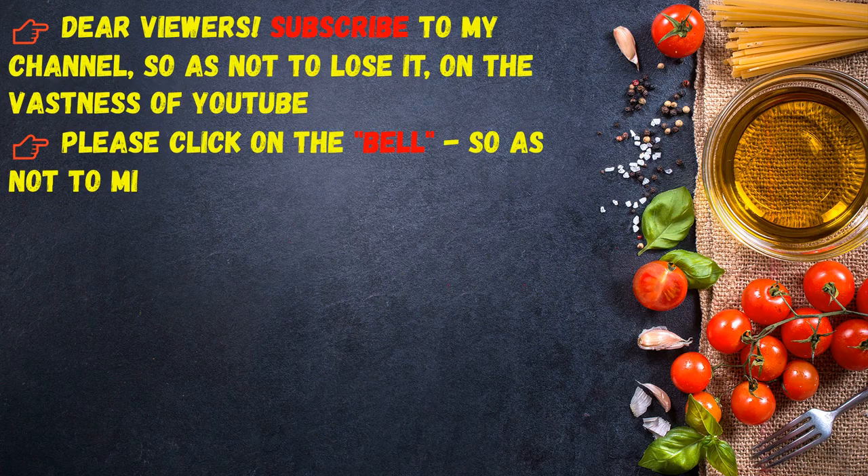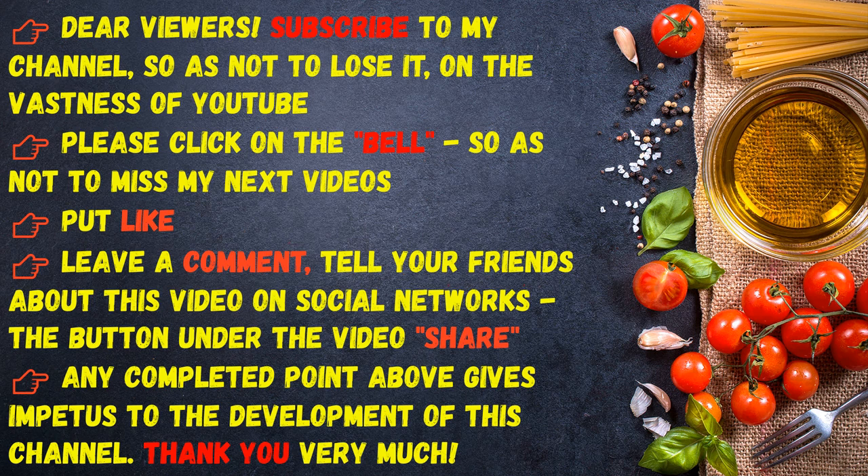Dear viewers, subscribe to my channel so as not to lose it on YouTube. Please click the bell so as not to miss my next videos. Leave a like, a comment, and share this video with your friends on social networks using the share button below. Every action helps the development of this channel — thank you very much!